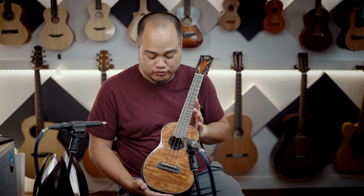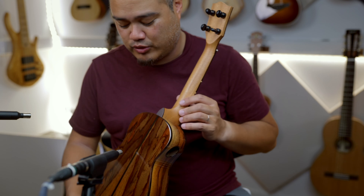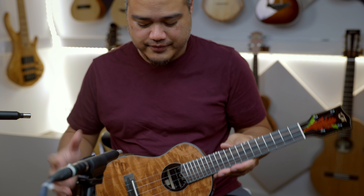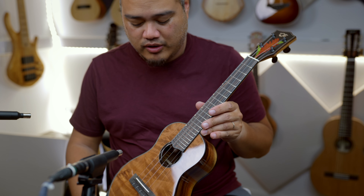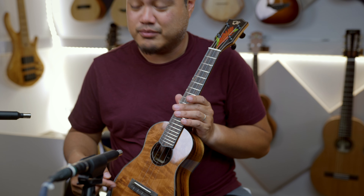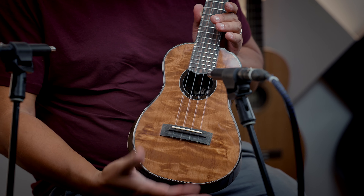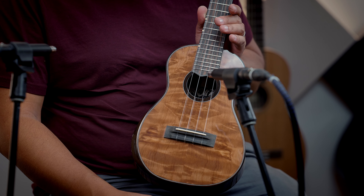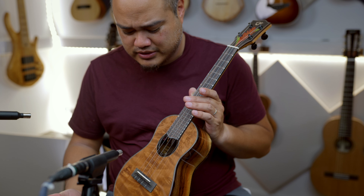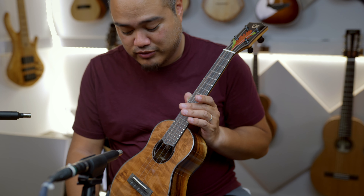New and rare. Redwood top, rosewood back and sides from Oli. This is the L2 series, so you've got all the extra binding and arm bevel and stuff. This is a curly redwood top — it generally doesn't look like this. It's usually more straight-grained. Even the coloring is interesting. I wouldn't have thought this was redwood.